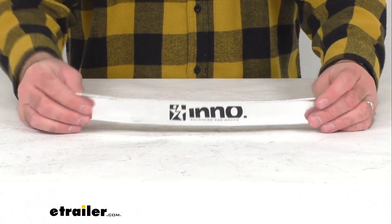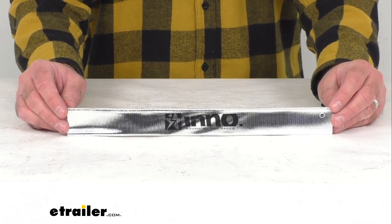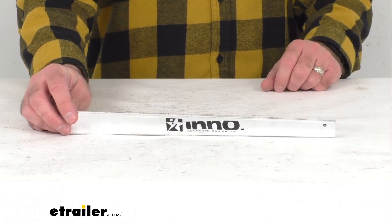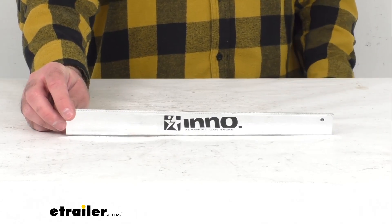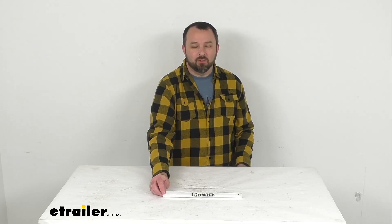So if you are needing to replace a rubber strap cover for your Inno locker water sport carrier, this is going to be exactly what you need. Well, that's going to conclude our brief look today. I do hope that it was helpful for you. My name is Andy, thank you for joining me.